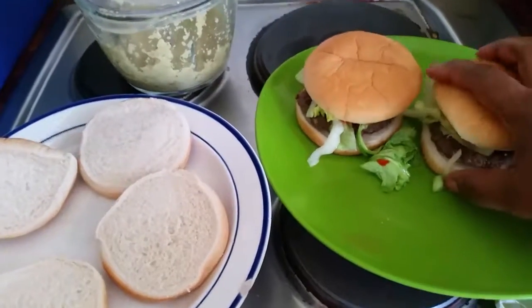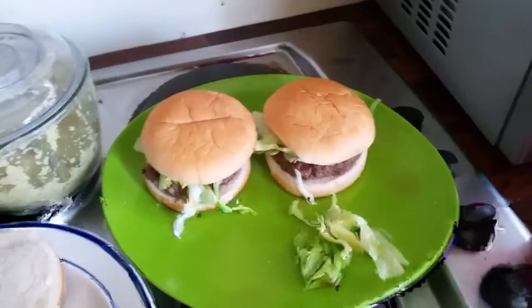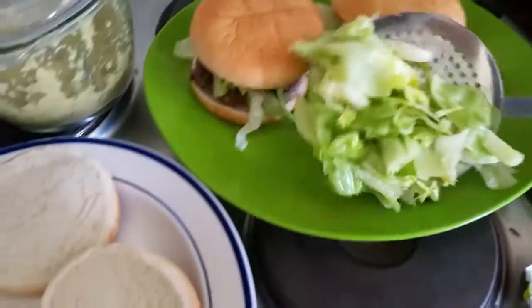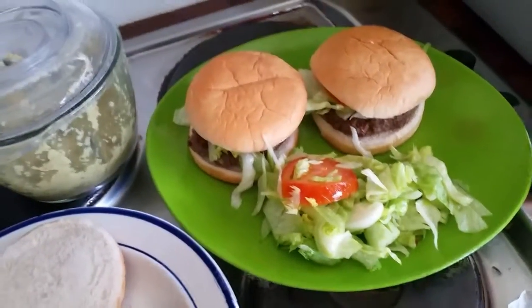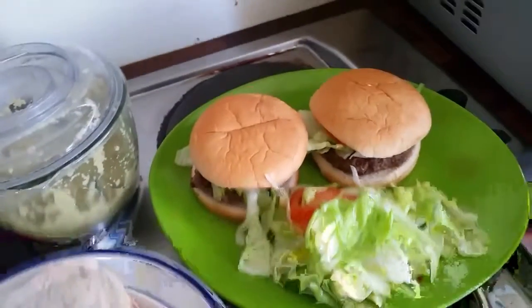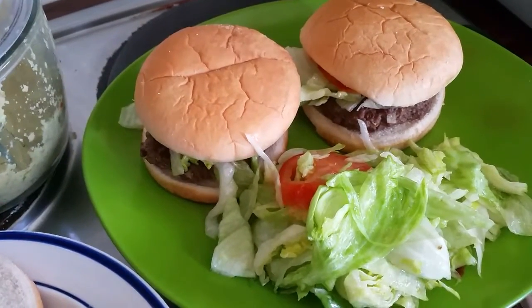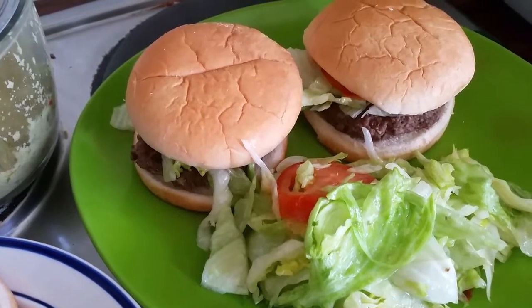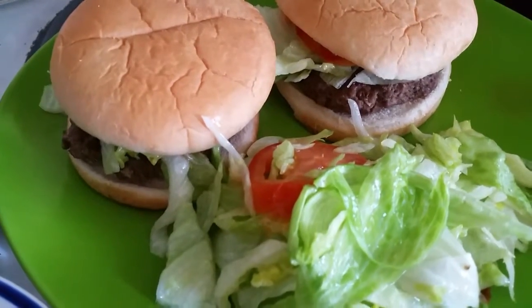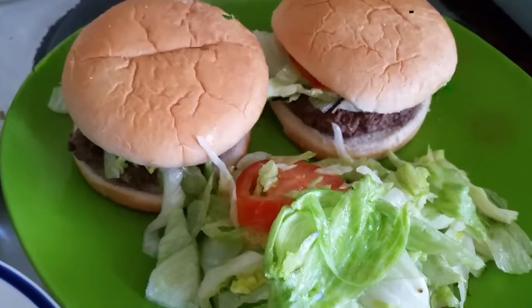One person gets one small regular-sized burger and a small salad on the side. This is great — a fresh whole meat burger with fresh salad. Please make sure to subscribe, share, and comment, and I will see you in my next video. Thank you, bye!